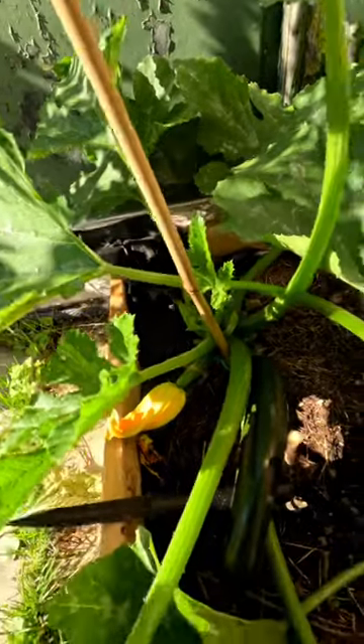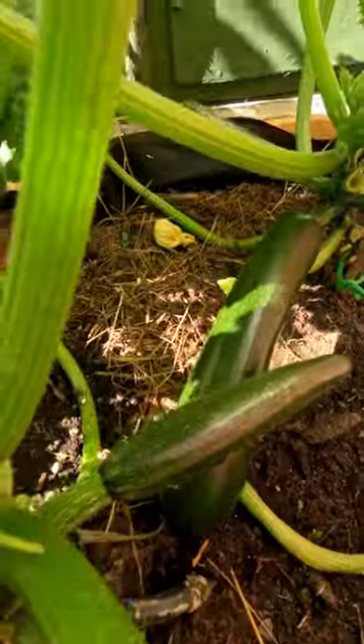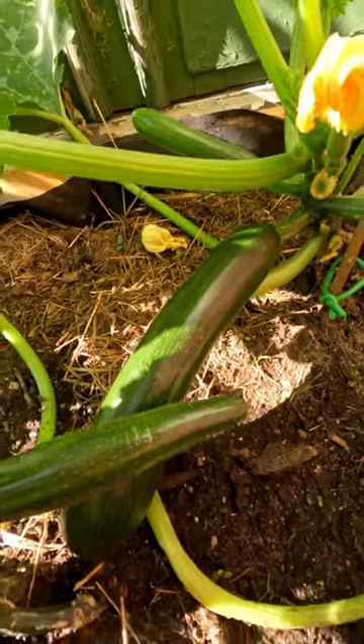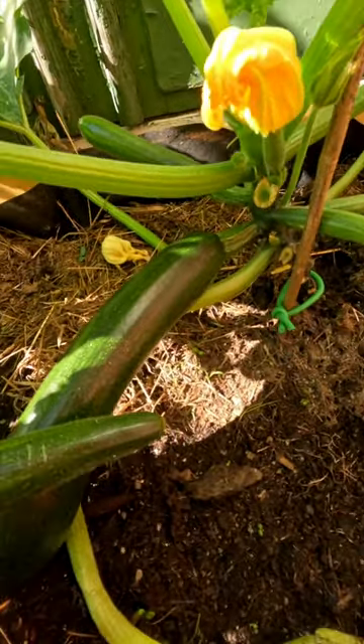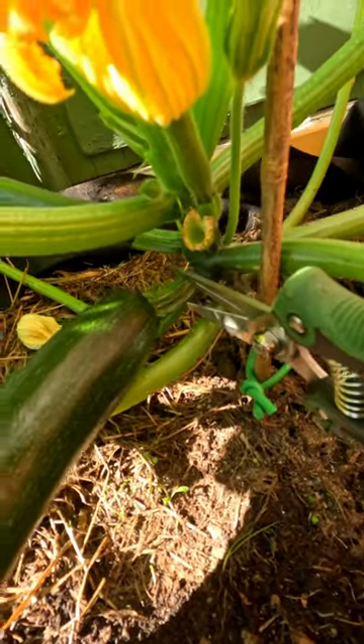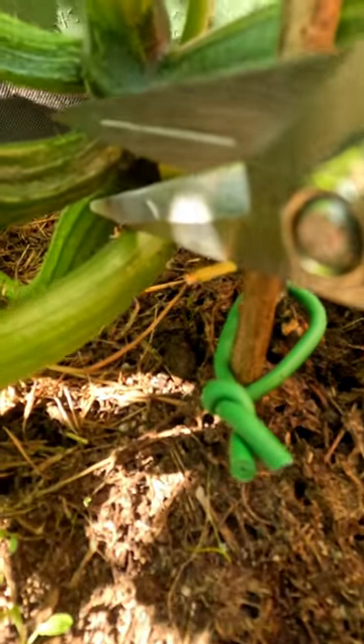It's time to harvest some of our zucchinis. We have a really big one here — it's time to cut this one off. You do it quite simply, and you cut it off here, you see.